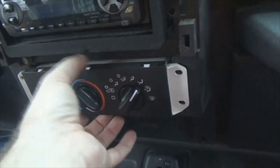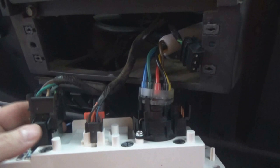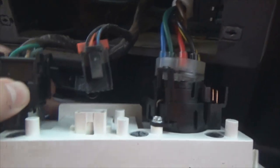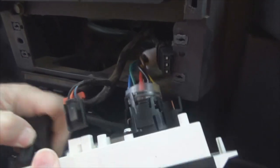Once you get those four screws out, grab hold of it here. Just pull out and there's all your plugs. So what you want to do is do these plugs right here — take them out. I think it's right here, it squeezes. This one clips. Only got one hand here.